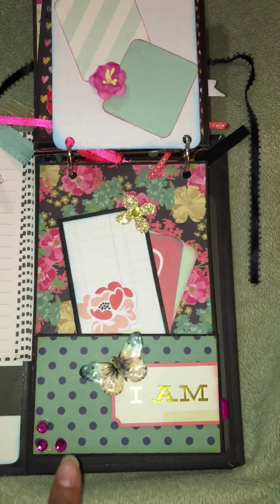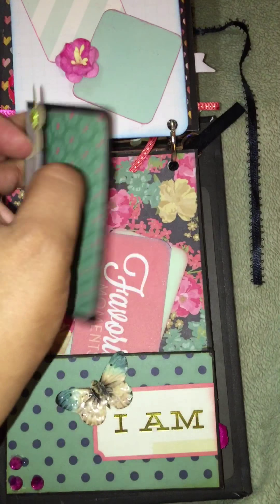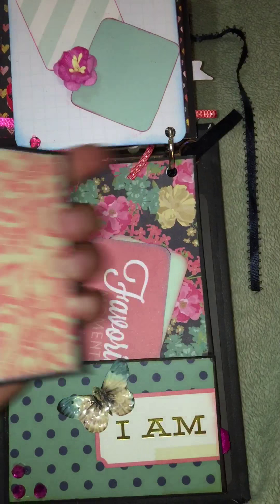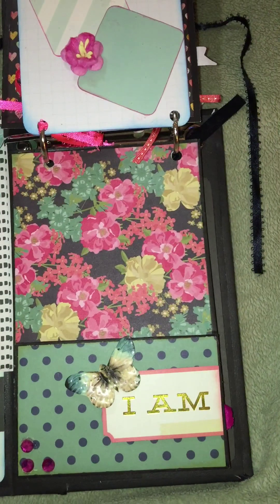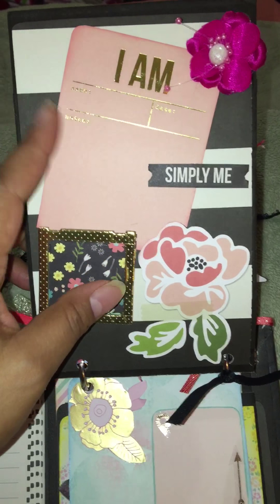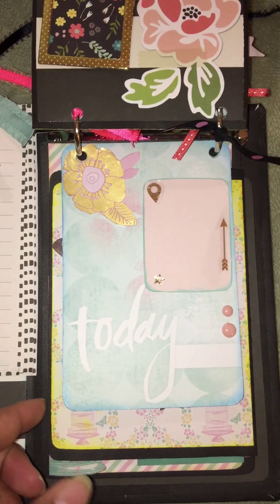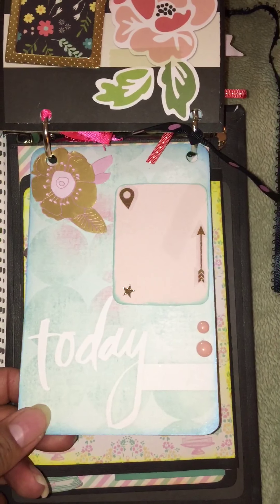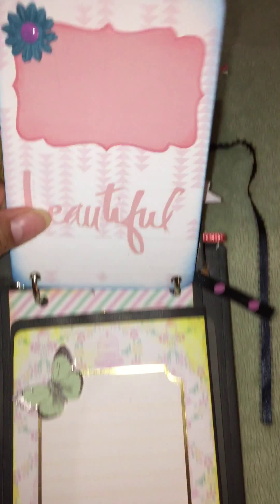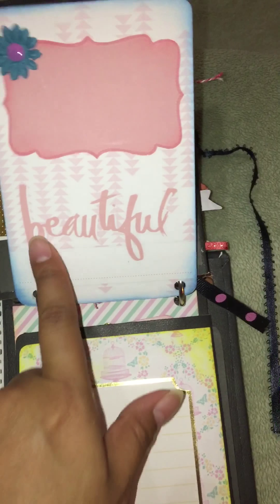I created a little pocket and this has a little book in here, plus some more cards. Then it says 'I Am' and she can just write her name, the date, and the notes. Another project life card — a nice picture can go there and she can write something here.